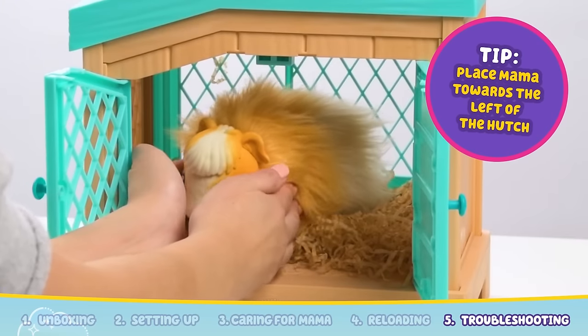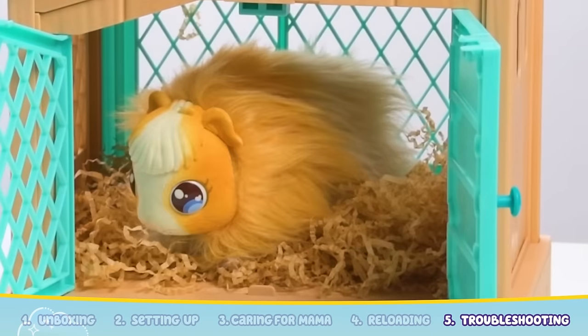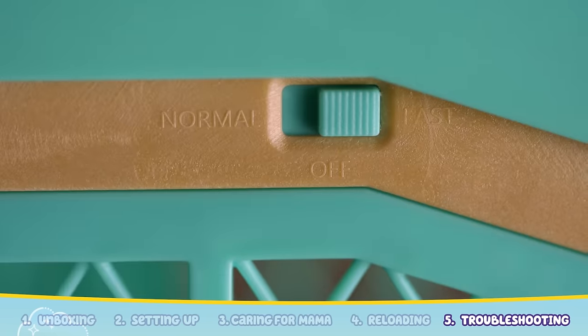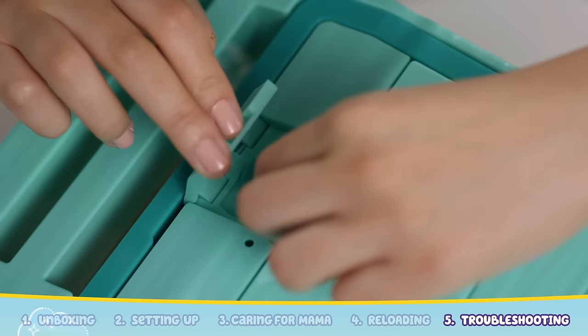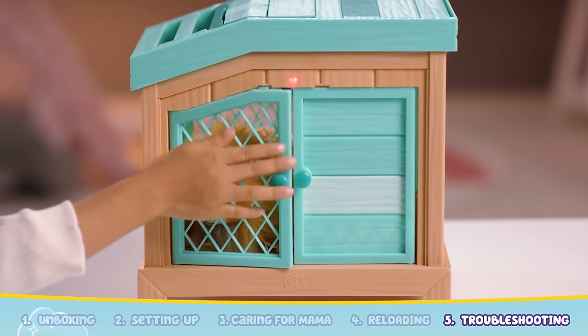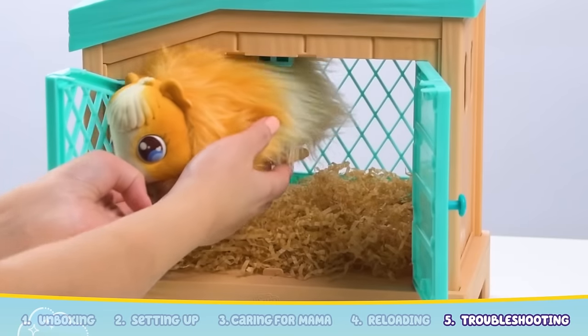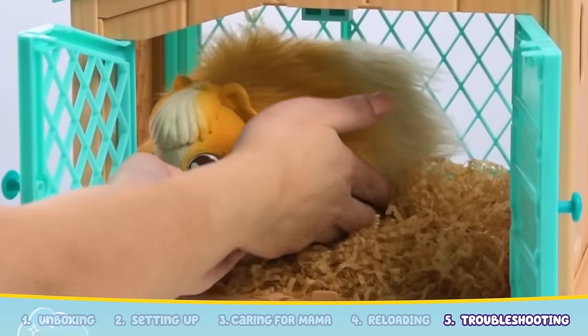And she is placed standing upright. Double check that there is no straw covering Mama. Ensure that the hutch is switched to either normal or fast mode, and make sure that the top cover is closed and locked in place and the front doors are properly closed. If this doesn't work, take Mama out of the hutch and place her back in a slightly different position.